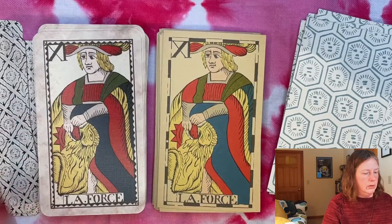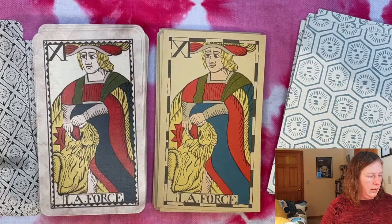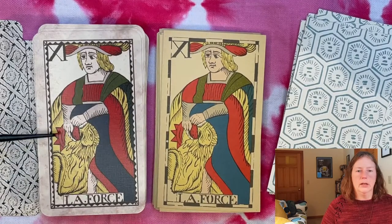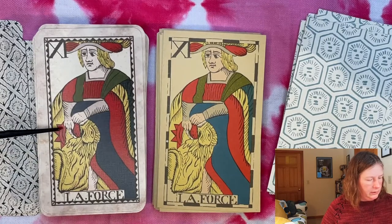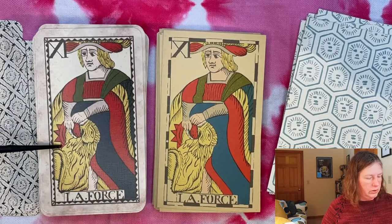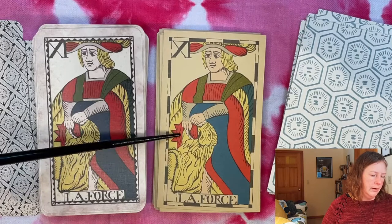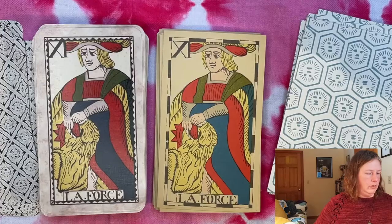Here we have La Force, or Strength — again holding the lion's teeth open. I like that this lion has a very pronounced tongue. There's something on the side that looks like a star shape, but it might be folds in the cloth from behind — it almost looks like a shield or something back there.